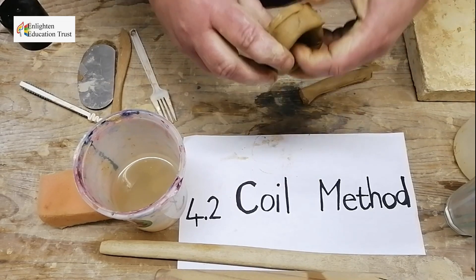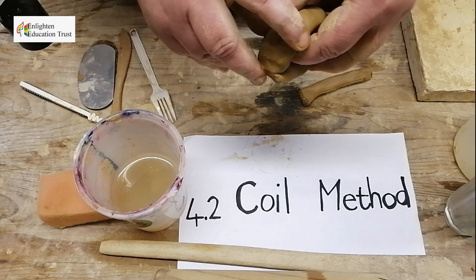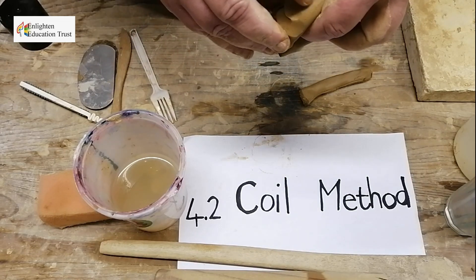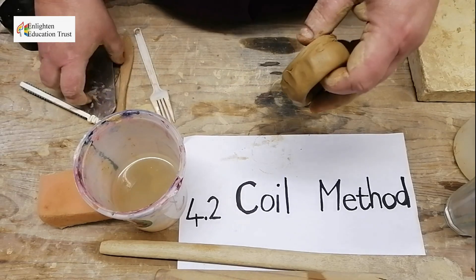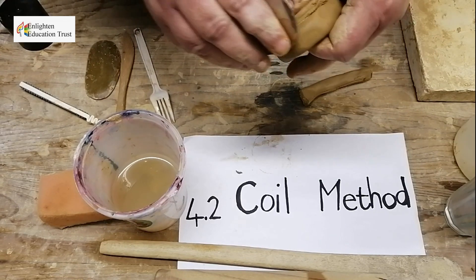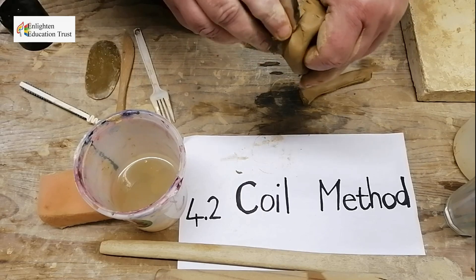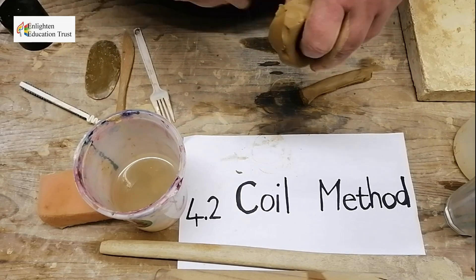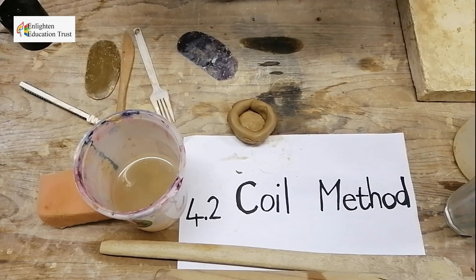Rather make your coils thicker than thinner, because if it's thicker you can still work it off, but if it's too thin then you can't work well with it. So rather thicker than thinner. Then you work it downwards.